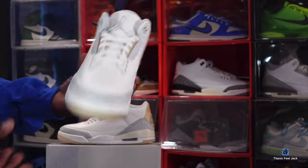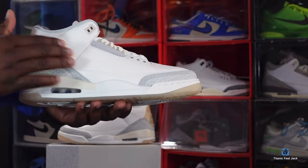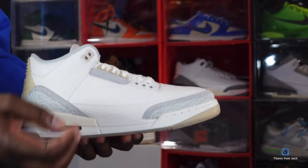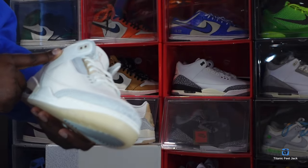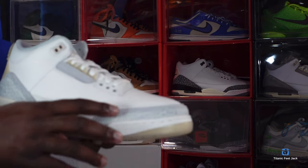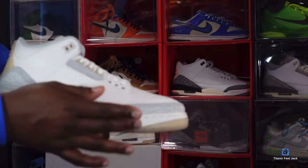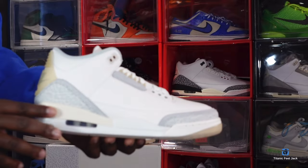Here we go — the Air Jordan Retro 3 Craft Ivory. Leave your thoughts in the comment section. This sneaker is made on an all-white base with a nice grain of leather — very soft to the touch. You do have a great hit of nubuck right here, and cream-colored molded eyelets, silver mist-colored molded eyelets, and it appears to be a cream-colored molded eyelet up top as well. The cement at the heel and toe is doubled up — you've got leather elephant print on top with nubuck underneath on the heel and toe.